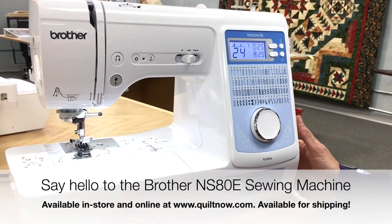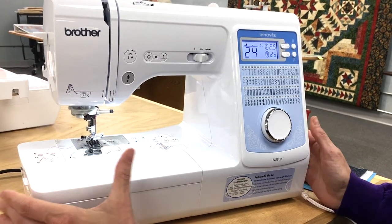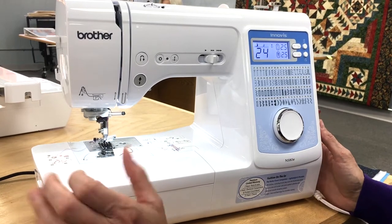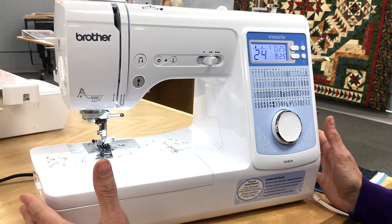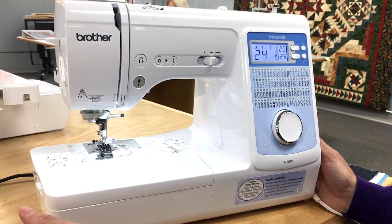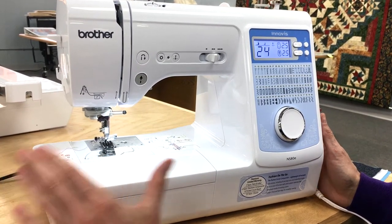I want to show you the Brother NS80E. This little machine is one lightweight, weighing in at approximately 14 pounds. So not only is it perfect for traveling with or bringing to classes, it's small enough to put beside any larger machine, whether you've got an embroidery machine you want to companion it with, or just if you have a small area in your home for a dainty machine. Though it might be dainty in size, it's very powerful in its ability to do work, which is impressive.